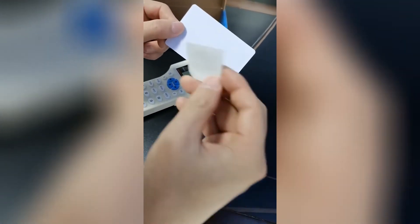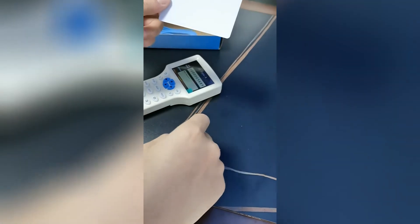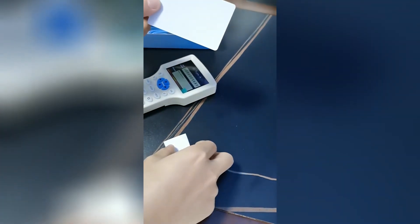You will always need a UID sticker, because you need to put the UID into the sticker. For your hotel door lock, if you don't change the UID, the sticker will not work with your door, because your door lock only identifies the UID. You will also need to put the encoding information in the sticker with this copy machine.